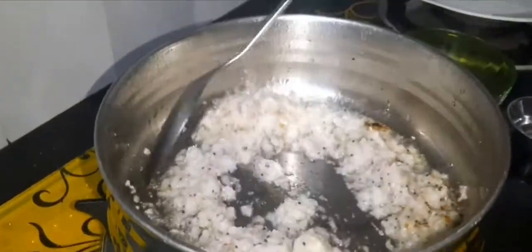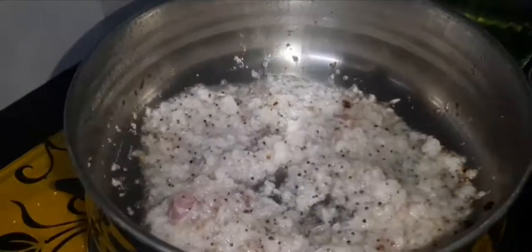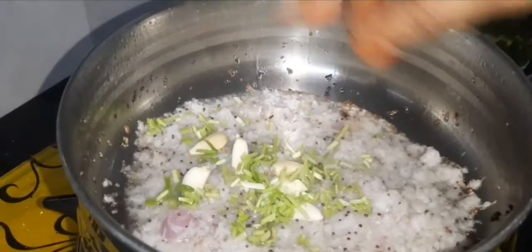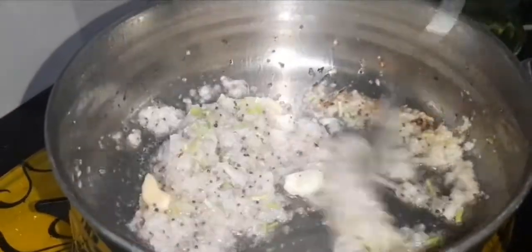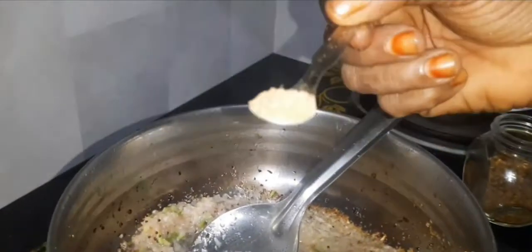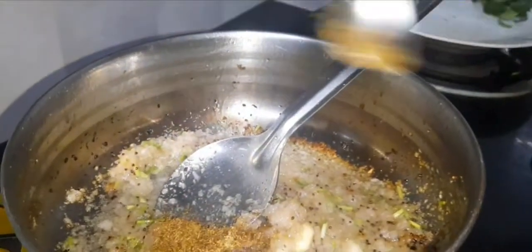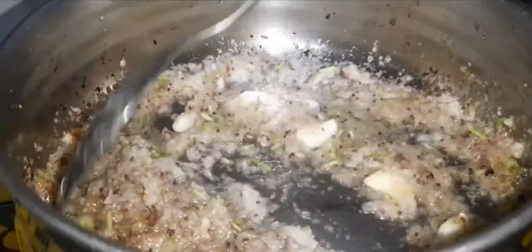Let's stir it in a small bowl. Then add 4-5 grams, then add 1-3 grams, and add a little. Put a spoon in half a teaspoon.